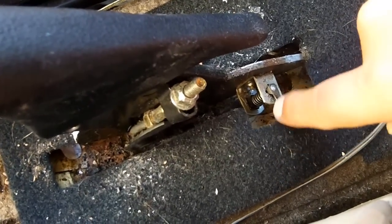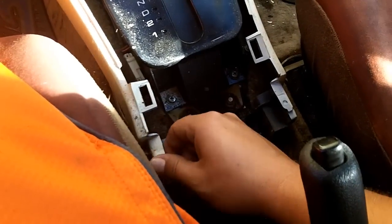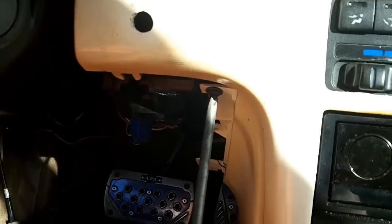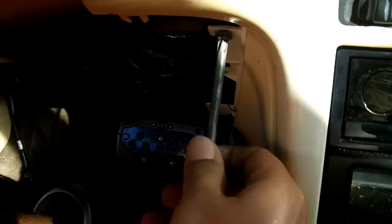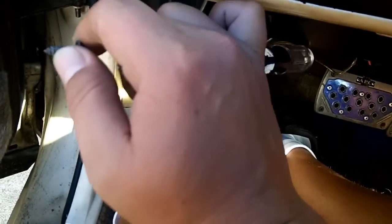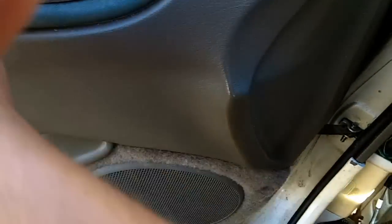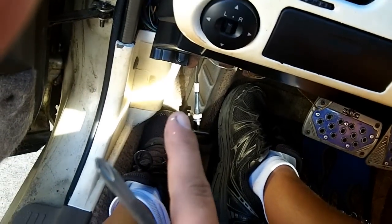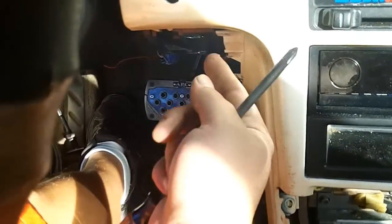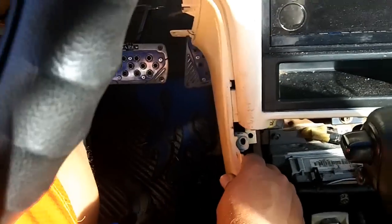Now that we have the two screws off here, the panels are starting to loosen up. There should be another screw here and another screw here — mine aren't there because I've taken mine off so many times. There will be one more screw right here as well. You will obviously also need to take off the panel in front here. That panel should have three or four screws — one, two, three, and four down there — and once that panel drops you can access that screw.